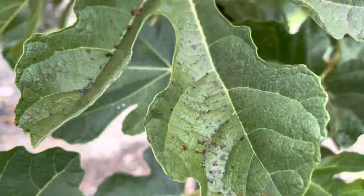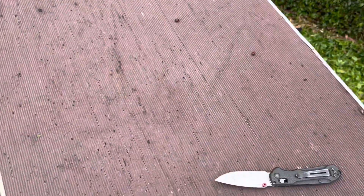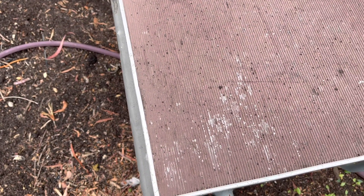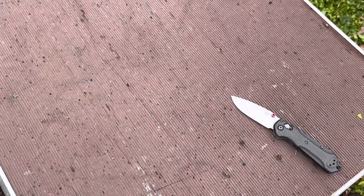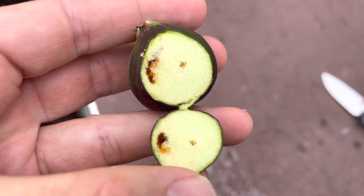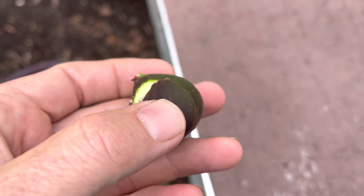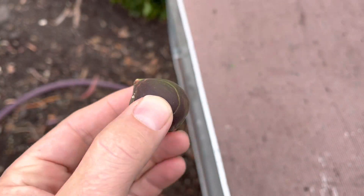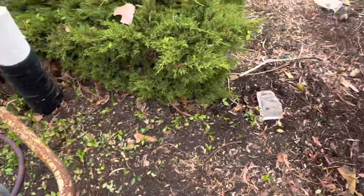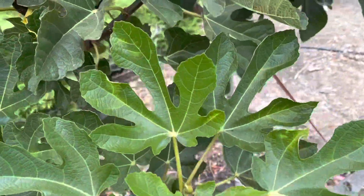Let's pick that off and cut it open. You can see right there the classic channeling. If I cut it up a little bit more you'd see the actual larvae themselves. So that's what it will look like.